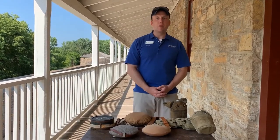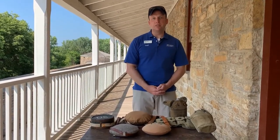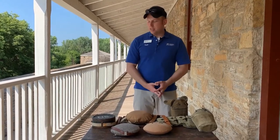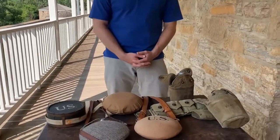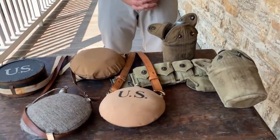Hi, my name is Chris Belland. I'm the Program and Outreach Manager for Veterans Relations here at Historic Fort Snelling, and what I have in front of me on the table are examples, reproductions and originals of U.S. Army canteens and how soldiers carried water over the years.